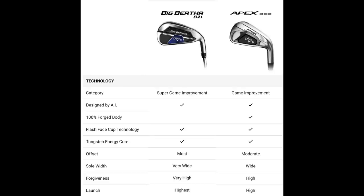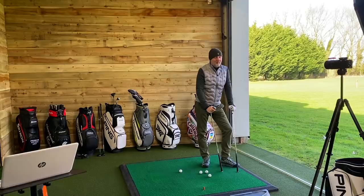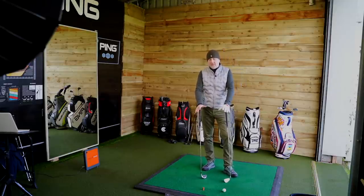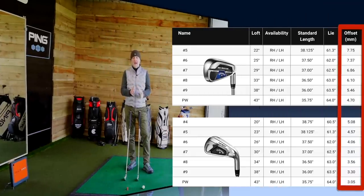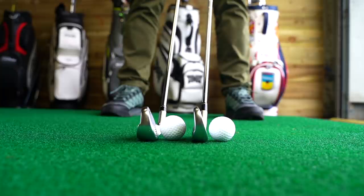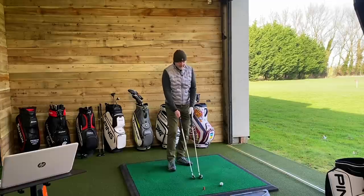We're going to start by looking at the difference in how they sit at address, because that's going to be a big deal. There are some major differences, none more so than the offset at address, which is something that will be off-putting and discount you straight away from looking at both these clubs. The two irons I have in hand are a 4 and a 5 iron — the 5 of the DCB and the 4 iron of the B21 — because the longer the club gets the more noticeable the offset is. That offset will help certain golfers and won't help others, but the chart in front of you shows the difference between these two models, which is quite significant and very notable at address.